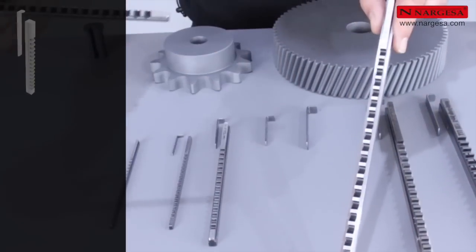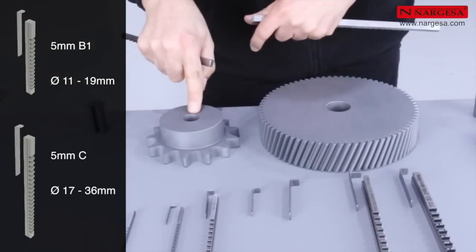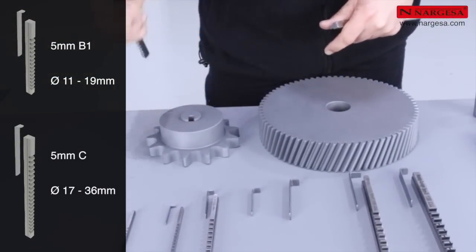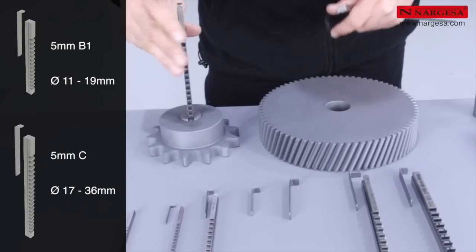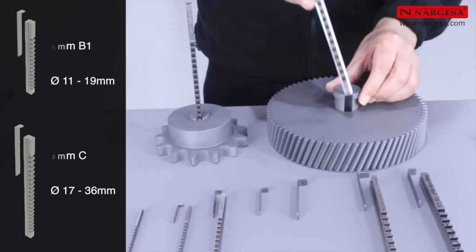There are two models of 5 mm broaches. Model 5B1 is used for small holes of 11 to 19 mm in diameter, and Model 5C is for holes with a larger diameter of 17 to 36 mm.